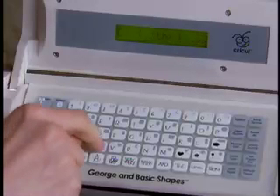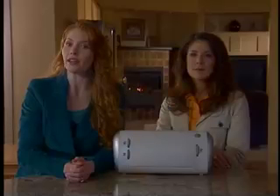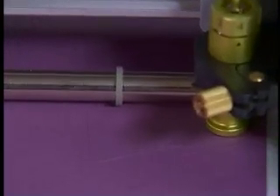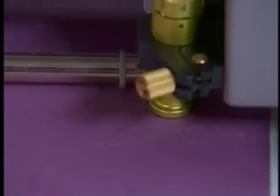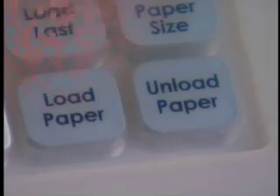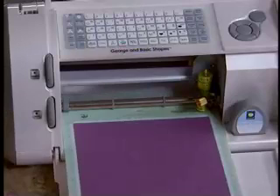With CAT visible on the LCD screen, I push CUT for the Cricut to begin cutting out the word CAT. While the Cricut is cutting, "Cricut is cutting" will appear on the screen. Once the machine is done cutting, the cutting mat and paper can be removed from the machine. To remove the cutting mat from the machine, simply push the unload paper key located in the lower right hand corner of the keypad overlay. The paper and mat are then removed from the machine.